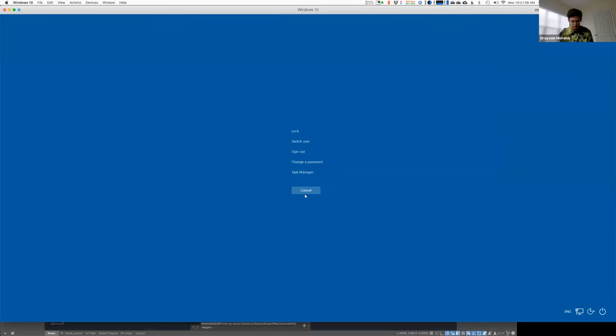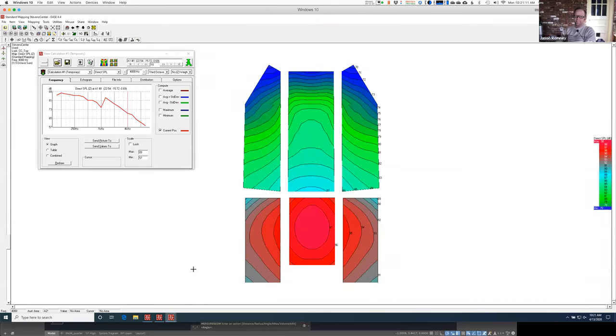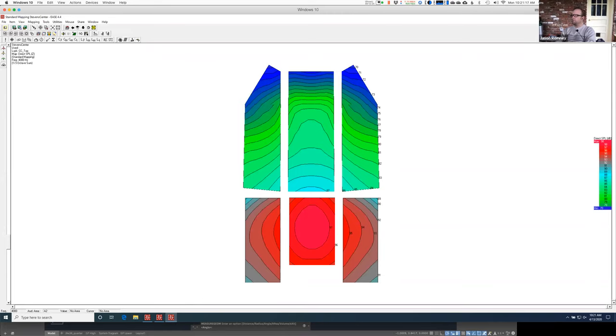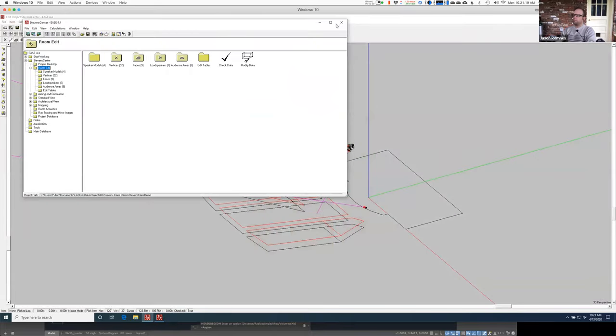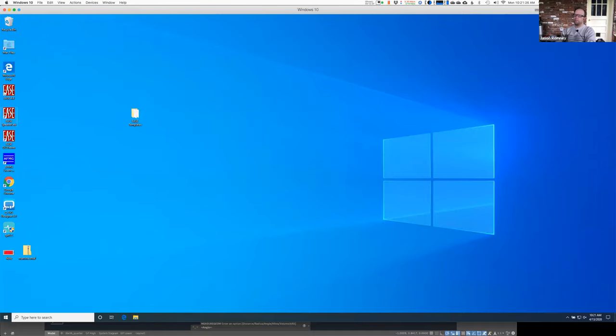Okay, here we go. Something's back. I did it. I'm back. Here's what I'm going to do just to make things a little happier — I'm going to relaunch this file, close EASE and come back up again.